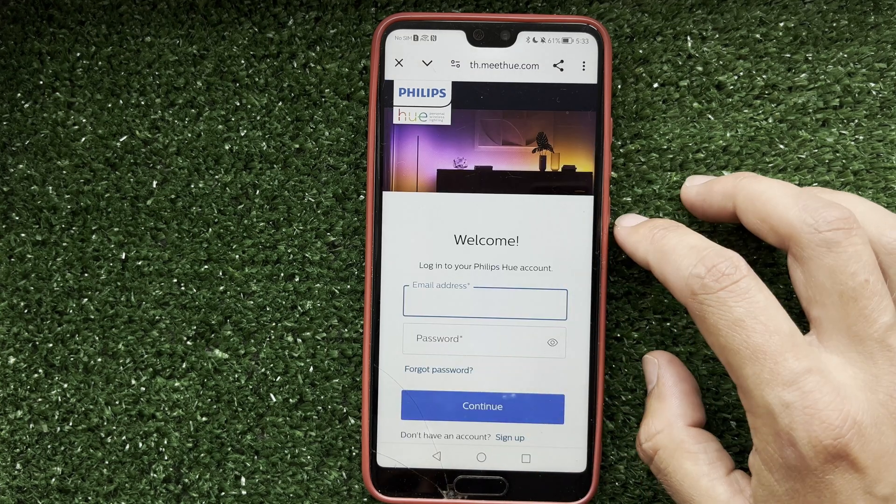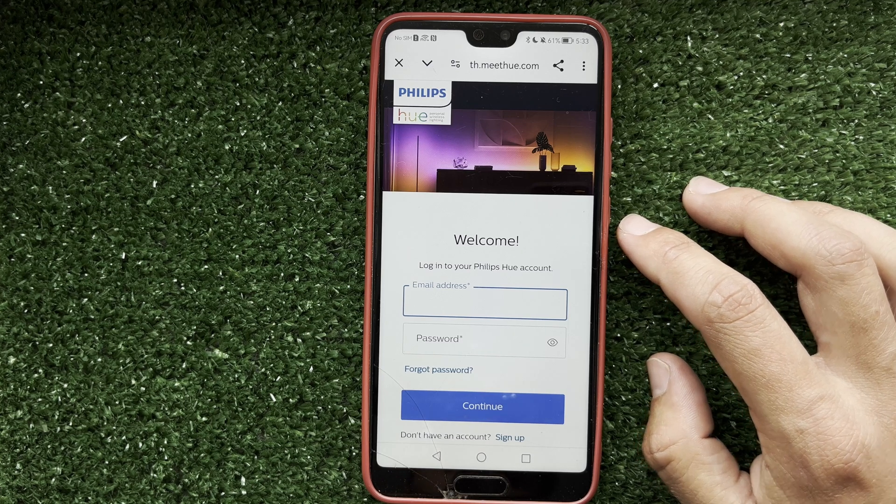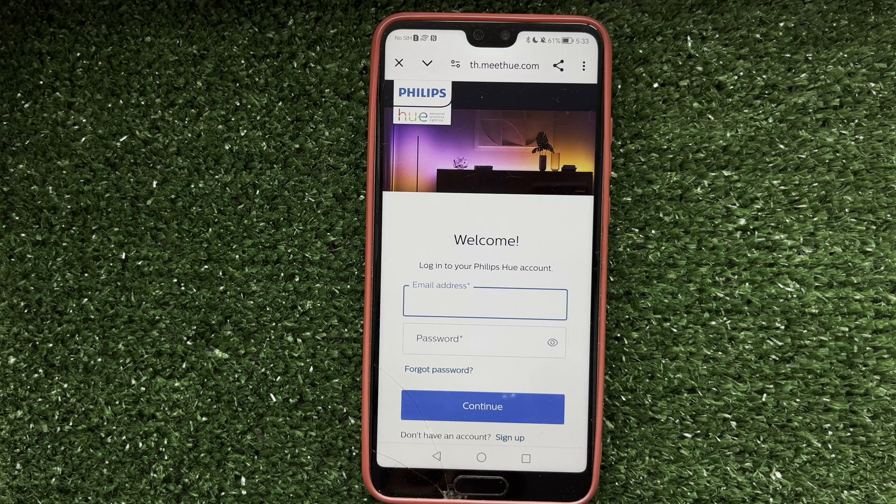That's it. Now you know how to connect Philips Hue to Google Home. Thanks for watching. Please like and subscribe to the channel. Good luck and see you soon.